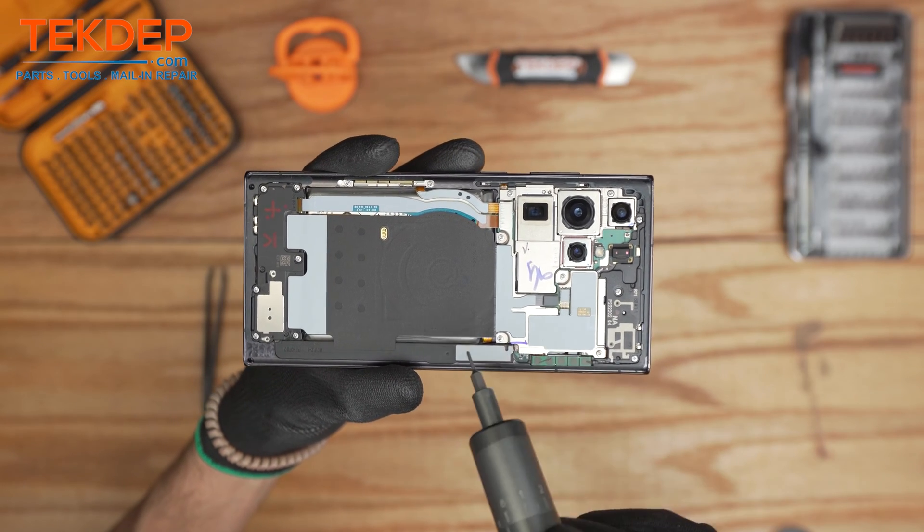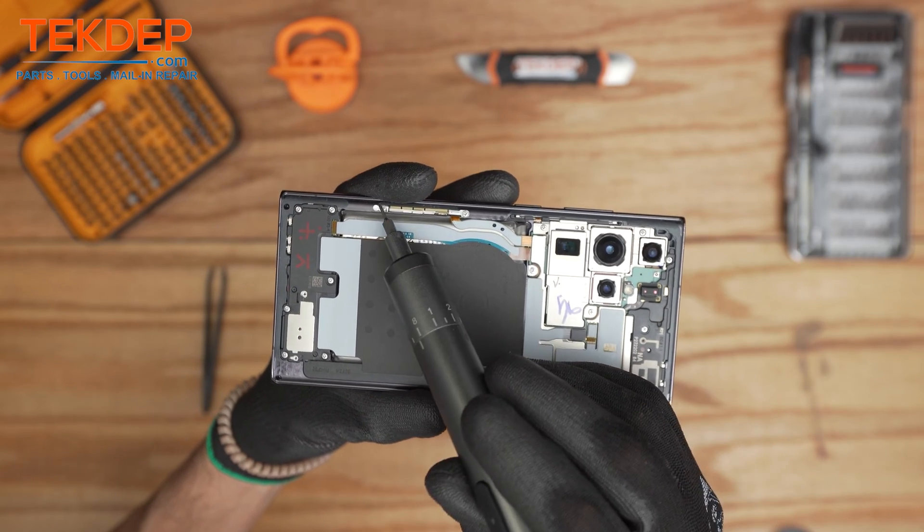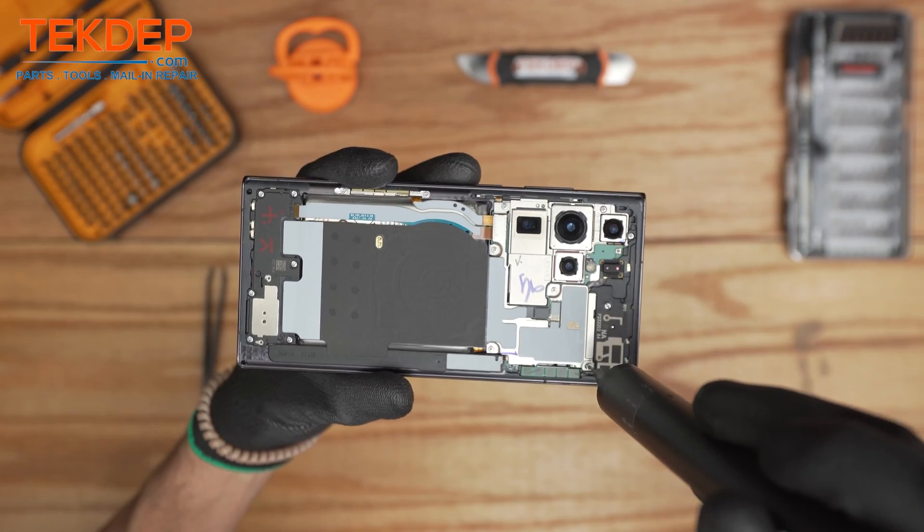For the S22 Ultra there are 18 screws we would need to take out, from the antenna cover all the way to the bottom speaker.